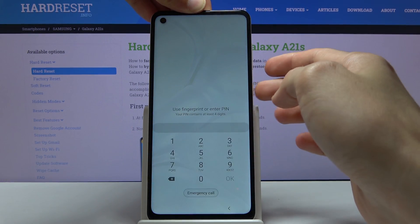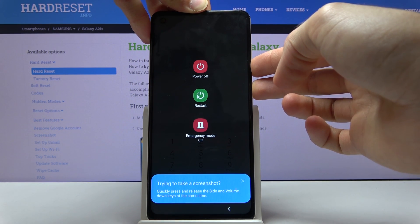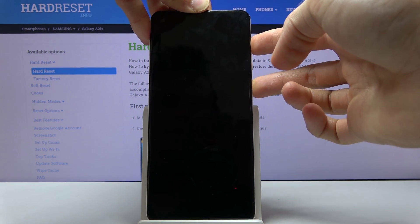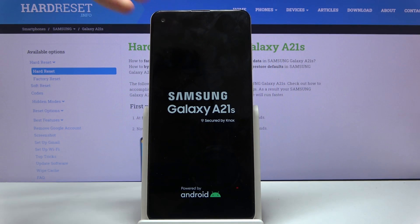Light up the screen and hold the power key and volume down. Keep holding it and once the device shuts off, switch from volume down to volume up, and when you see the Galaxy logo you can let go.